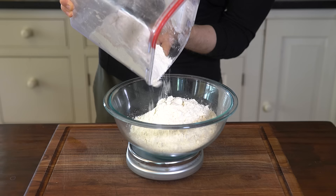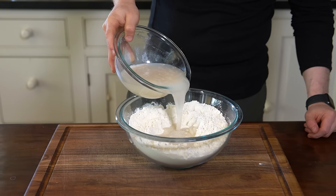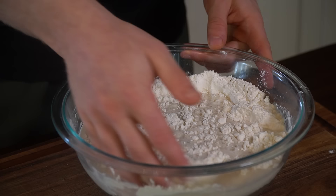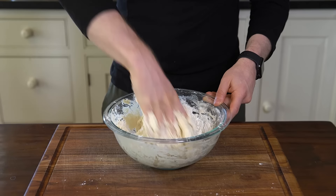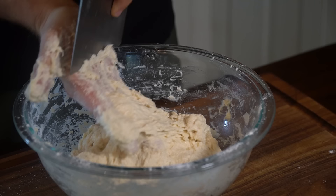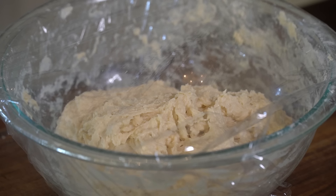Meanwhile, add 500 grams of all-purpose or bread flour and 10 grams of salt to a large mixing bowl. Once the yeast is proofed, pour in the mixture and vigorously mix the dough with your hands until no dry flour remains and a cohesive mass forms — about 1-2 minutes. The dough will be very sticky at this point, so cover with plastic wrap and let it rest for 15 minutes. Resting will allow the flour to start hydrating on its own and make the dough easier to work with when we start stretching and folding.